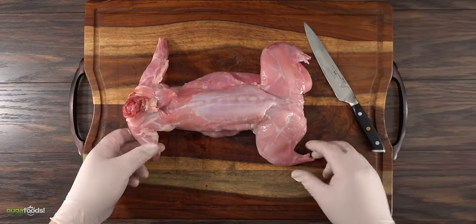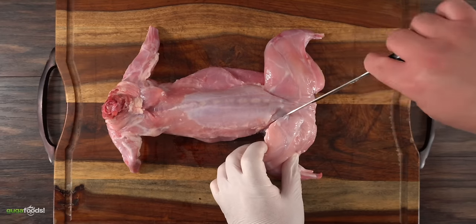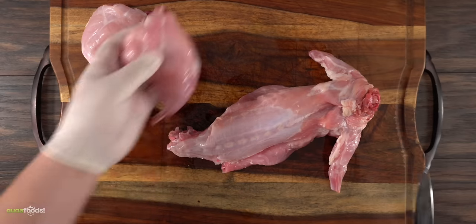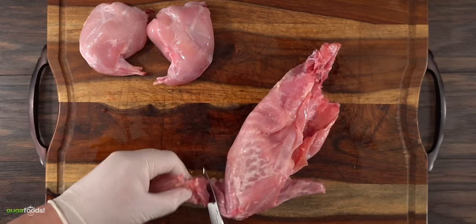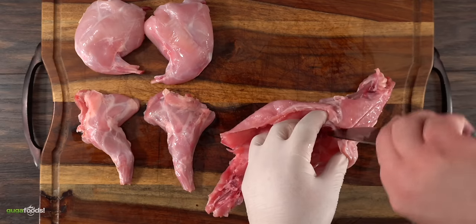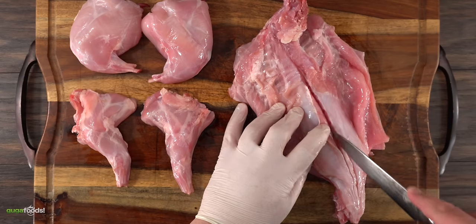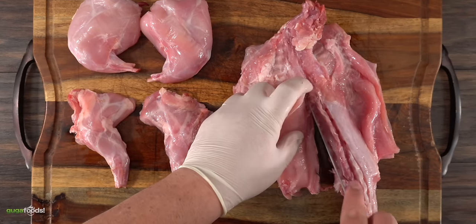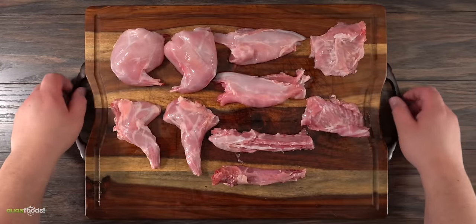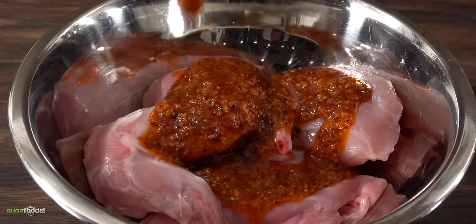You can cook rabbit whole — I've done that before, check it out on the card above. But for the cast iron skillet we're gonna take it apart, and it's pretty easy. Start by removing the thighs — go nice and slow and cut between the bones. Once both legs are removed, move to the arms, same exact process. Then flip it on its back and work on the tenderloins — run your knife through the backbone, similar to filleting a fish. Nice slow precise cuts will make the job easy. Once the butchering is completely done, I was left with the thighs, the arms, and everyone's favorite — the tenderloins.